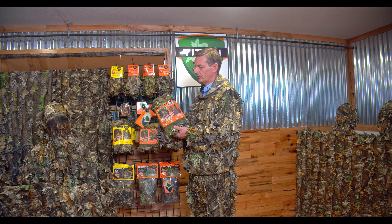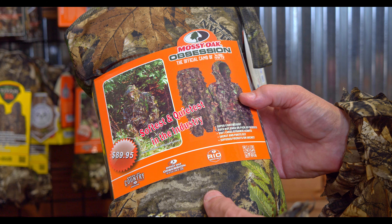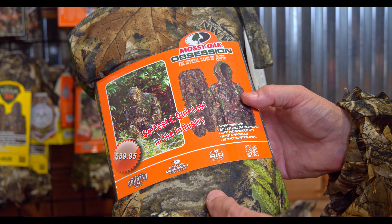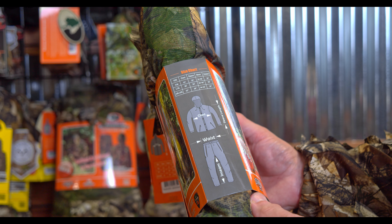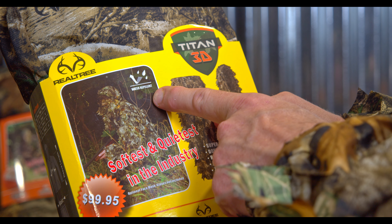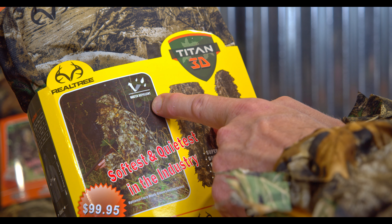Buyers, look at our shelf presentation here. You do not need me in your store to sell this suit — this packaging can do it for you. Here is the pattern, here is the fact it's a leafy suit, softest and quietest in the industry, with the price tag, the sizing chart on the side for your customer, and the full story of the suit. And remember the water repellent properties of the Realtree suit are highlighted right here on the front of the packaging.